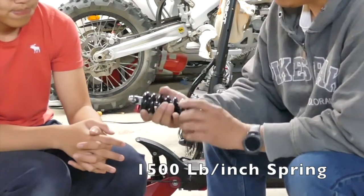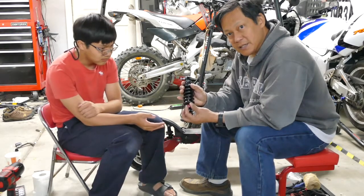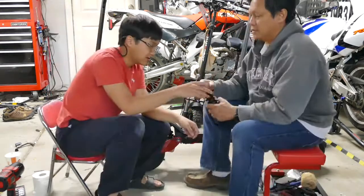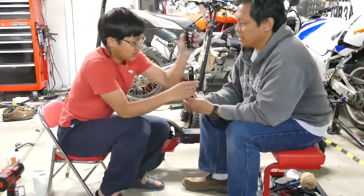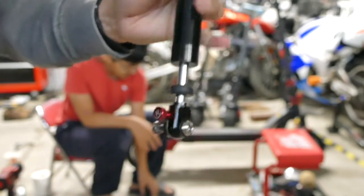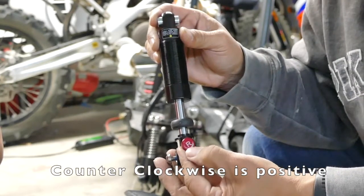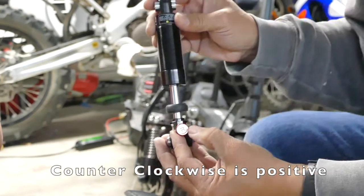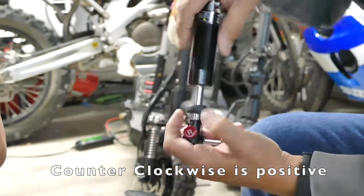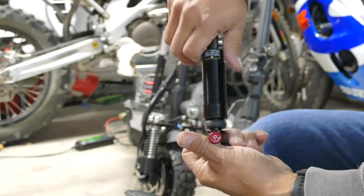It's a 1,500 pound spring. In order to really check out if this adjustment works — it rotates and clicks — we're going to remove the spring and play with the shock. When I turn the adjustment all the way counterclockwise, it says positive. It goes right down with basically almost no resistance when compressing.